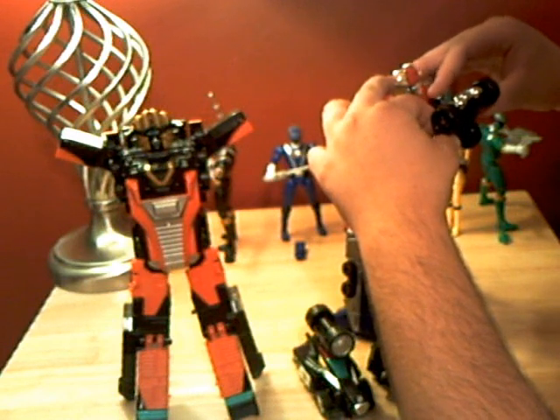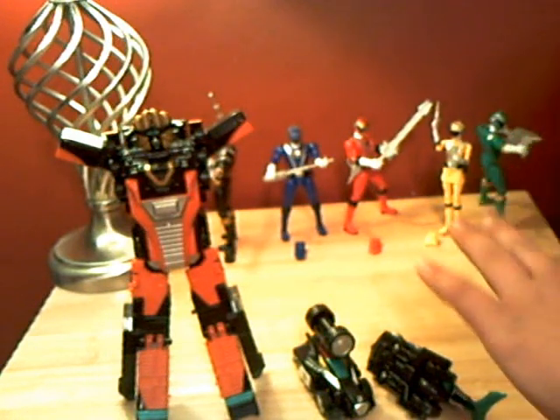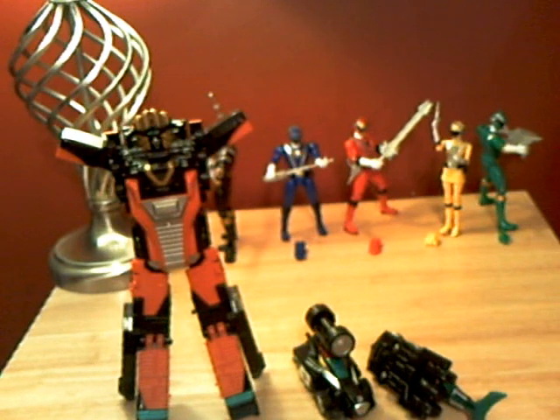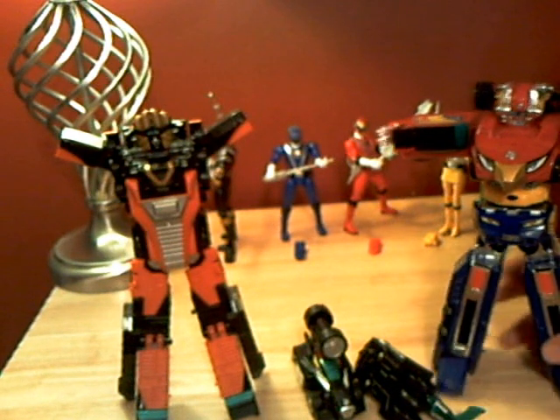Real quick, before we do the whole entire transformation — if you can see those in the back, those are my Full Throttle Rangers. I was going to move them but I decided not to because I have them posed perfectly the way I like them. I'm planning on doing a review on those because they're decent figures. I'm just waiting on the second set of toys to come out so I can get Gemma — the gold and silver rangers — and then I'll be complete because I have the original five.